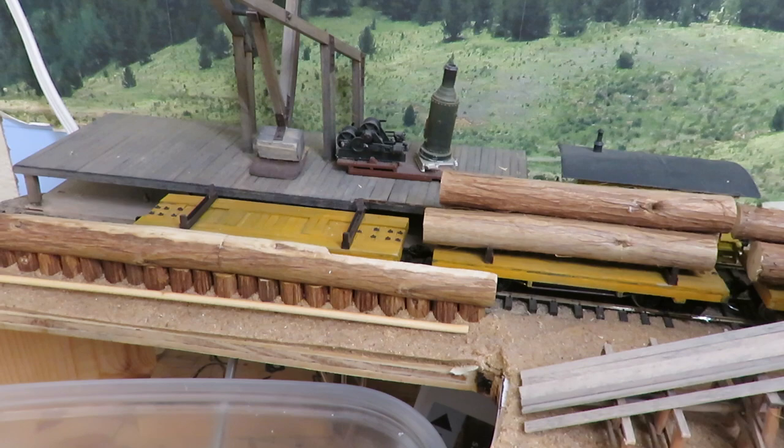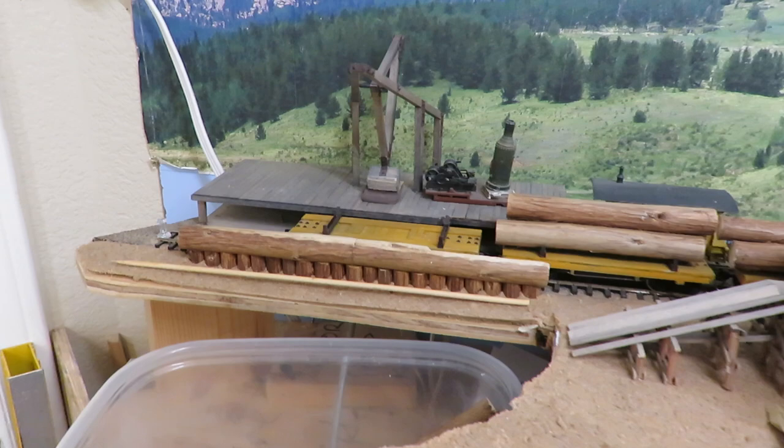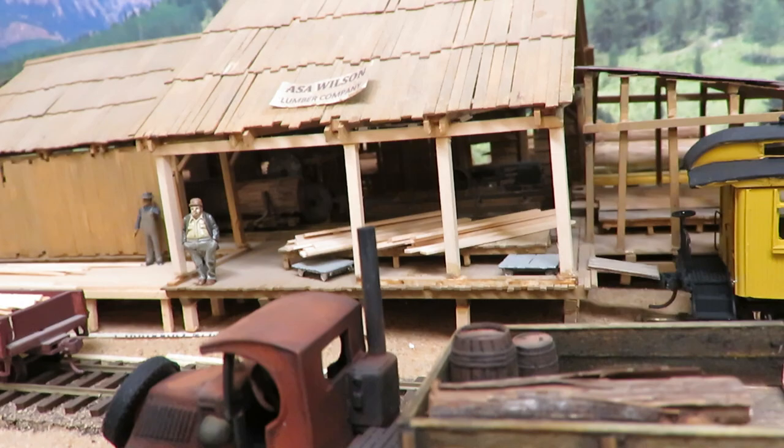After the log train is unloaded and moved out, the Climax comes in and grabs that empty car. Then another loaded log car gets pushed back in here. That's basically how my logging railroad works.